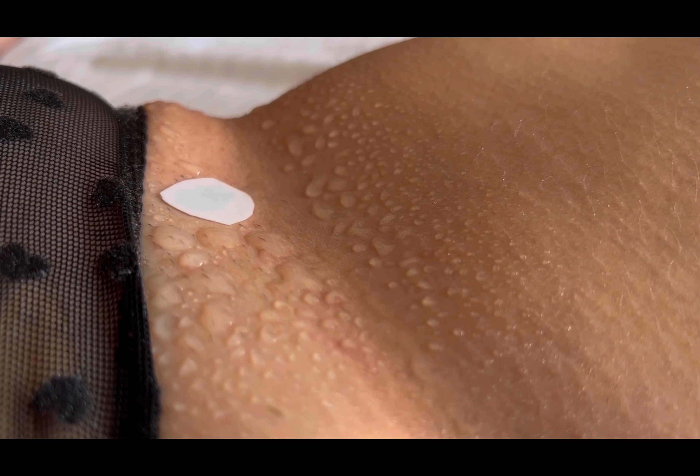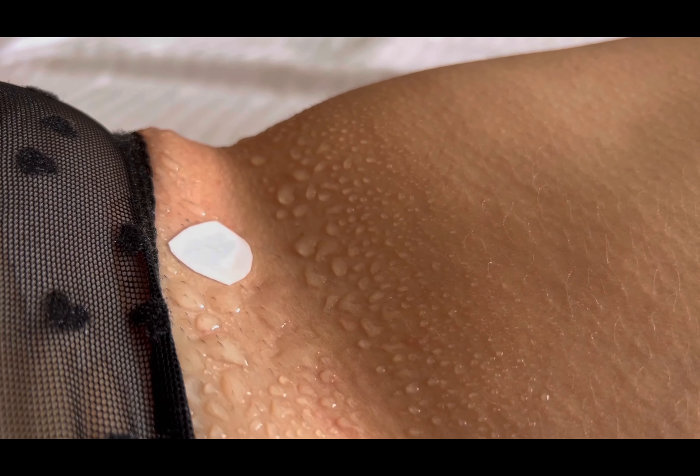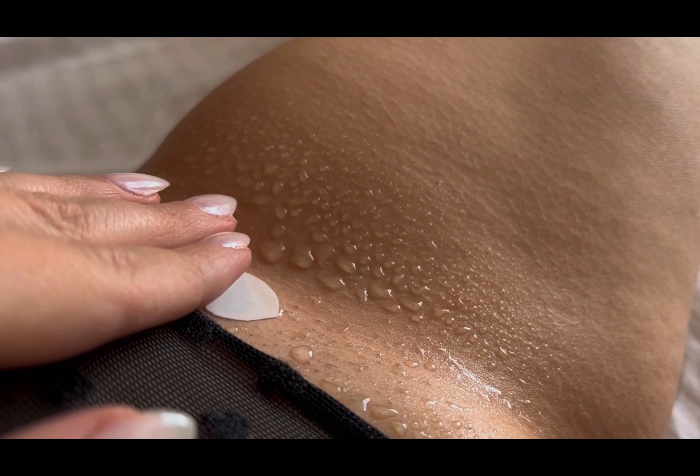Join us as we explore the symbolism of butterflies and the sense of freedom and transformation they represent. Discover how a simple temporary tattoo can serve as a powerful reminder to embrace change, spread your wings, and pursue your dreams.